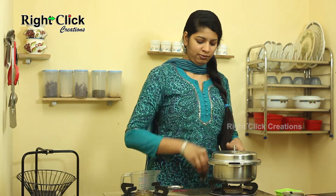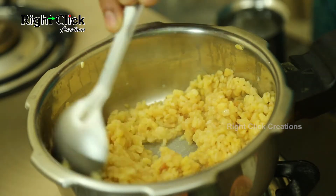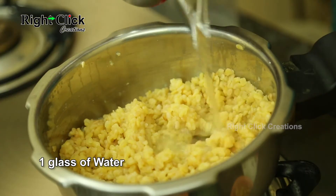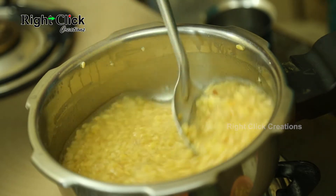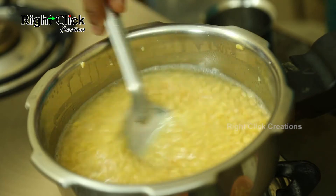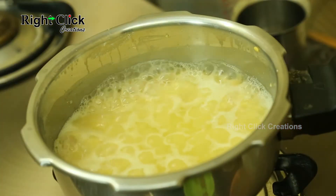Open the cooker lid. Sauté. Add 1 glass of water. Stir well. Bring to a boil. Stir well again.